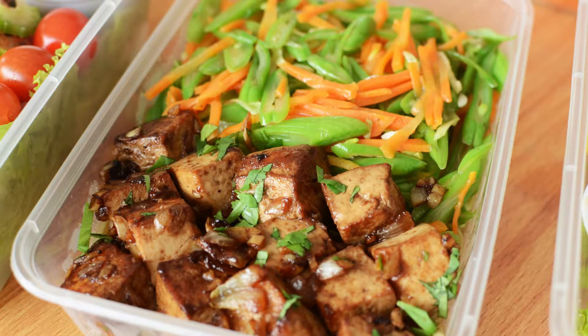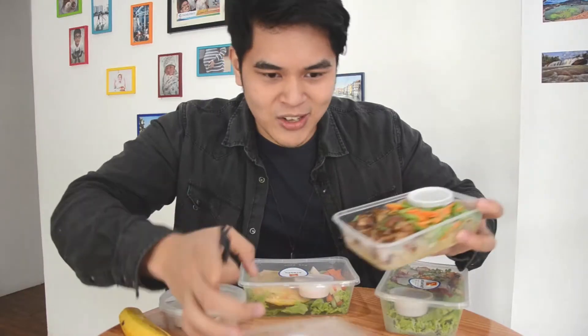This is the 1800 calorie meal and I don't want to eat all 1800 calories in one day — I want to space it out. But of course I want to show you the rest. For lunch we have the oriental tofu veggie protein pasta. Let's check out what it is.